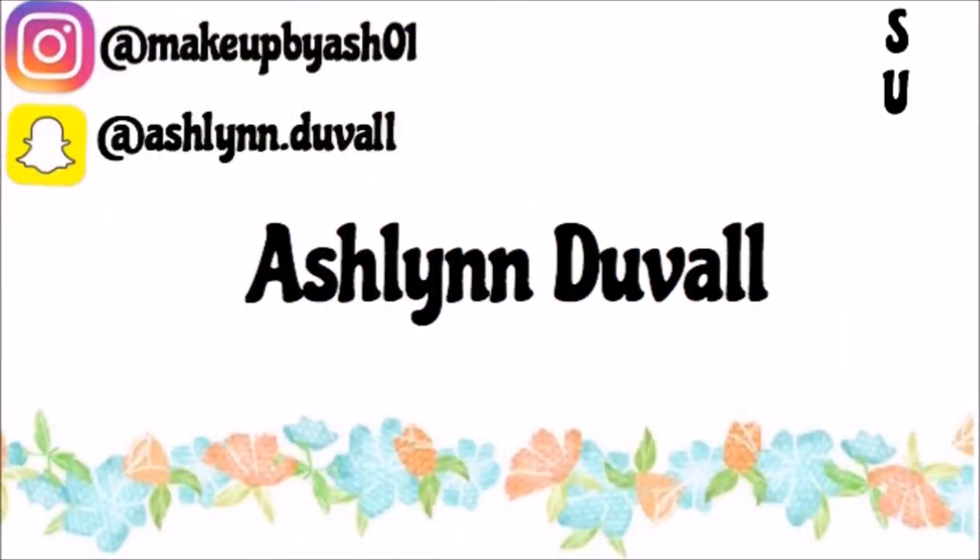Hey guys, it's Ashlyn. So in this video, I'm going to be doing a tutorial with the Modern Renaissance Palette. This was requested by one of you guys, and so I'm here today to do it. I'm not exactly sure what look I'm going to do, so let's just go ahead and get started.